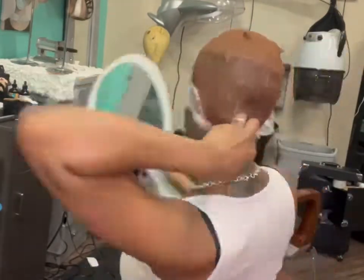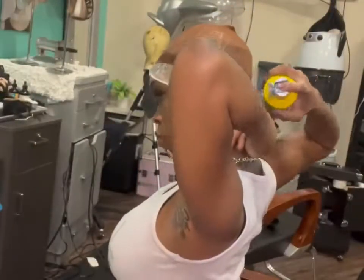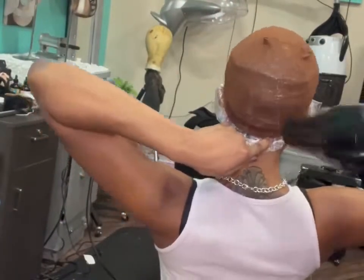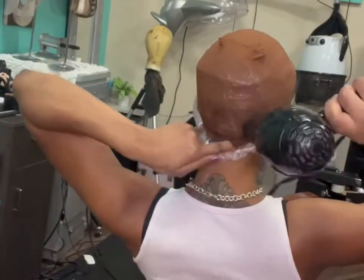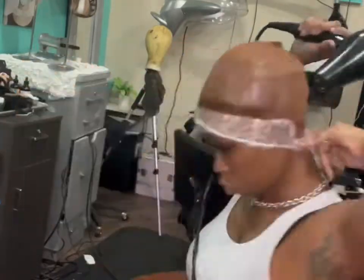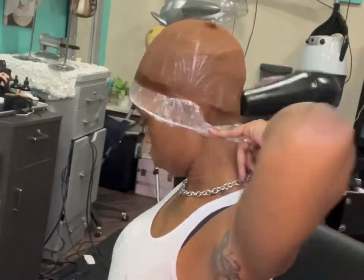I went ahead and used a little bit of got-to-be glued gel, black bottle, around the perimeter and around the whole entire stocking cap. My hair is already braided down on the top, then shower cap and another stocking cap.